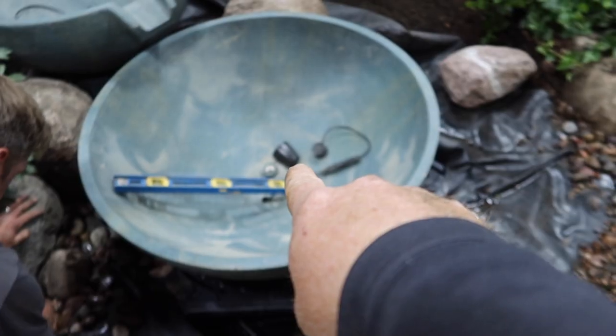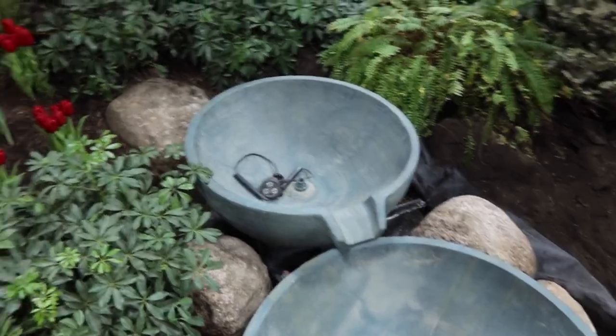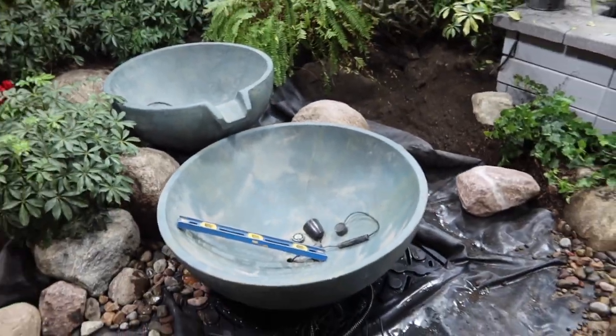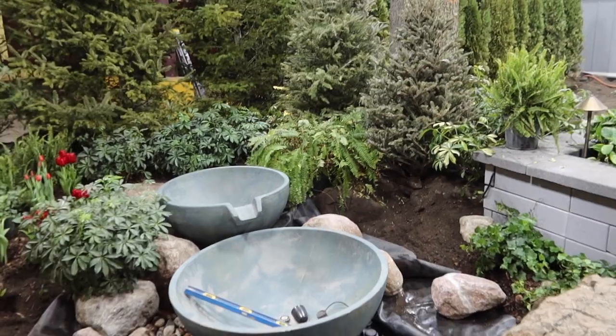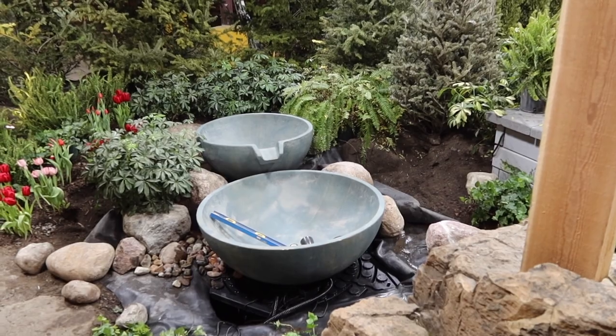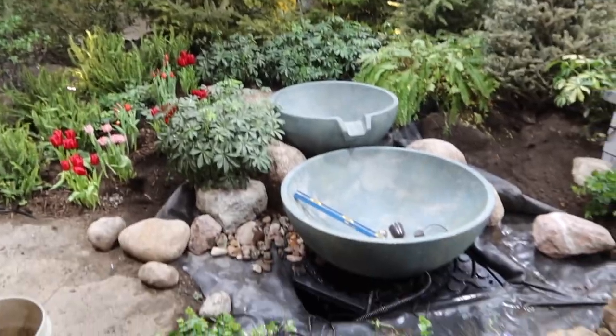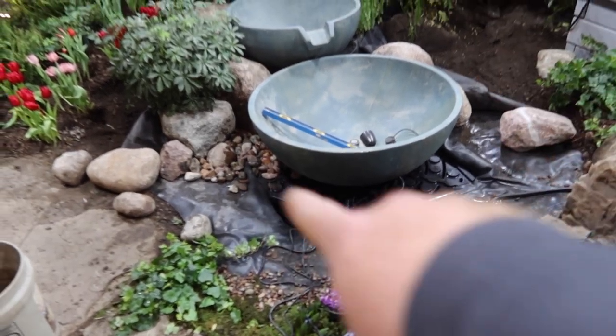One of the big things I want to take away from this one is the lighting inside the bowls. We've actually got a four and a half watt and a two and a half watt in here. The reason I did that is because I don't know which one looks better. I'm assuming the two and a half watt is enough, but with the four and a half watt maybe it looks just that much better.